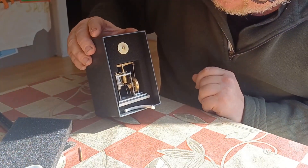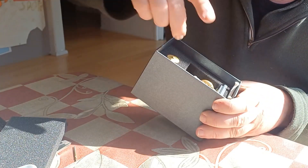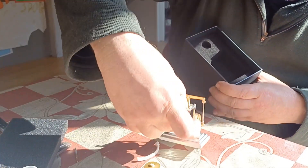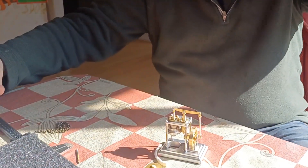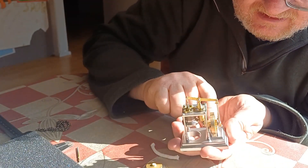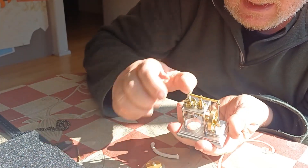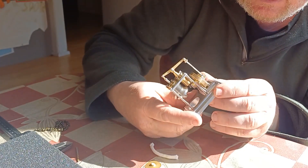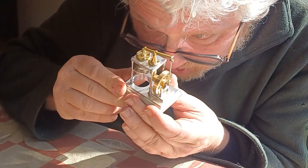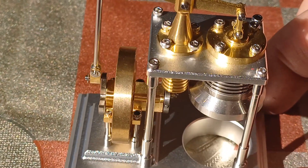It just blows me away the quality that he can achieve these days. That is so tiny and so cute — and it's got good compression! Isn't that absolutely remarkable? The parts are so tiny but that is sweet.